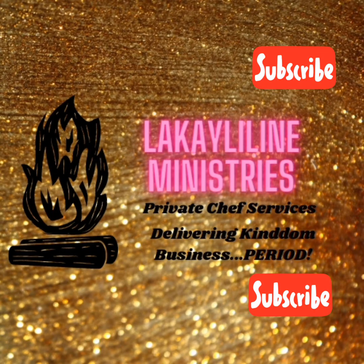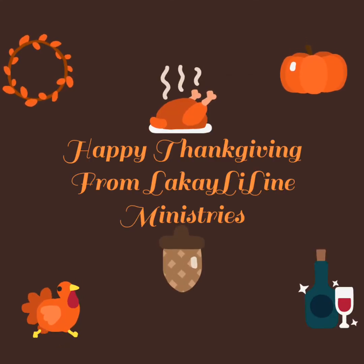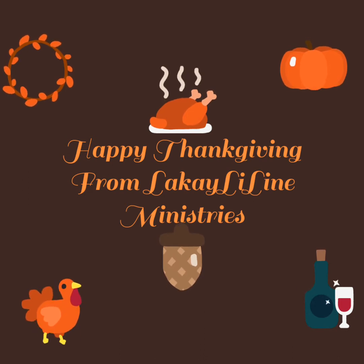Hello, it's Leaning Ministries private chef services, delivering kingdom business. Happy Thanksgiving! We are thankful that you are here watching this video. If you click, please subscribe and hit the notification bell if you don't mind.